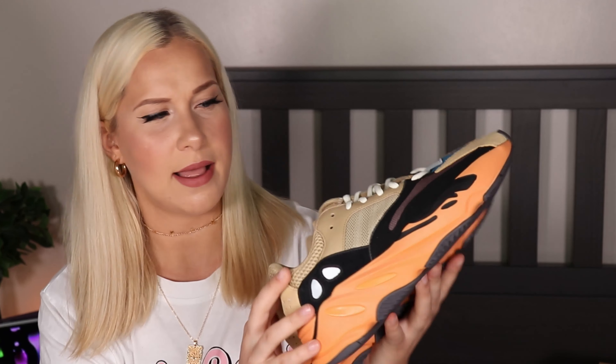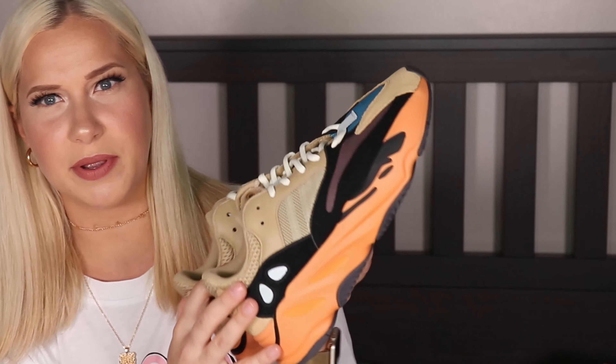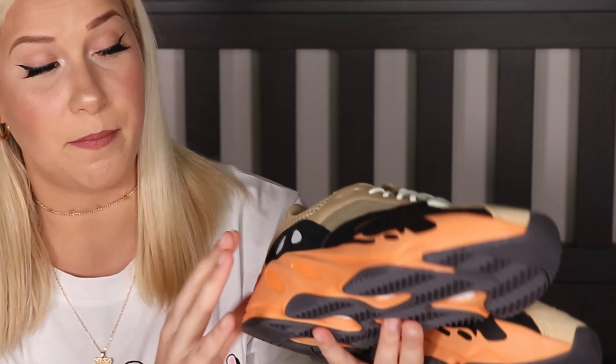They look really, really nice. I like this color combo — it's muted but at the same time pretty bold. These shoes were released on June 11, 2021, and the retail price was $240.